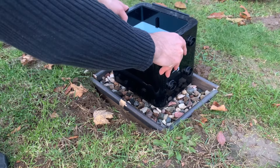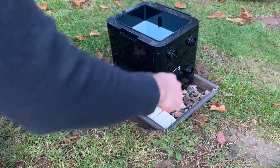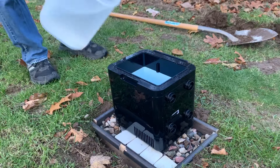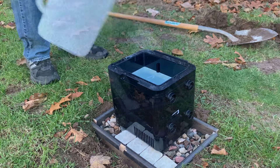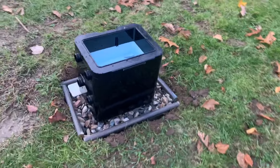Place your hot tub on the new pad. Lay down your pavers all the way around if you have them. Then fill it up with water and enjoy! That pretty much covers it. The process is straightforward.